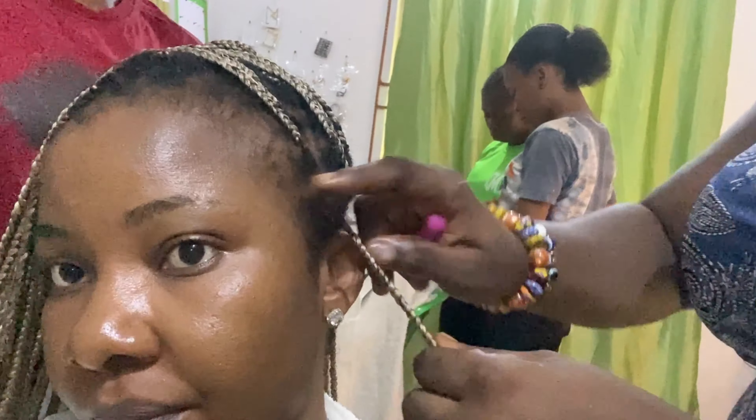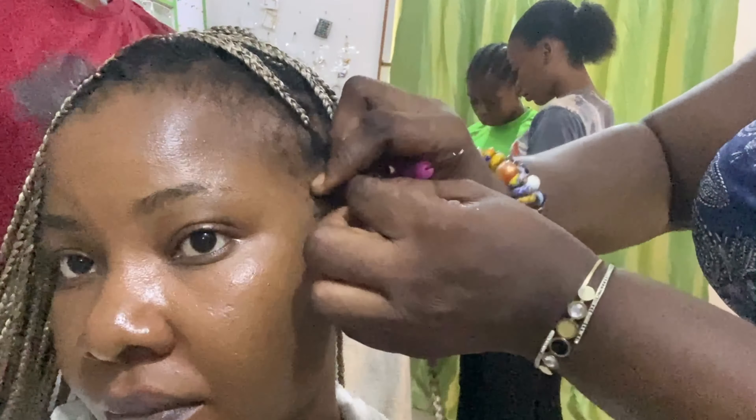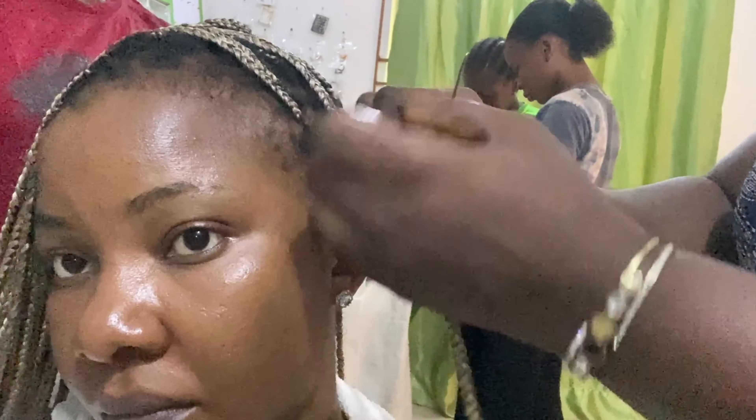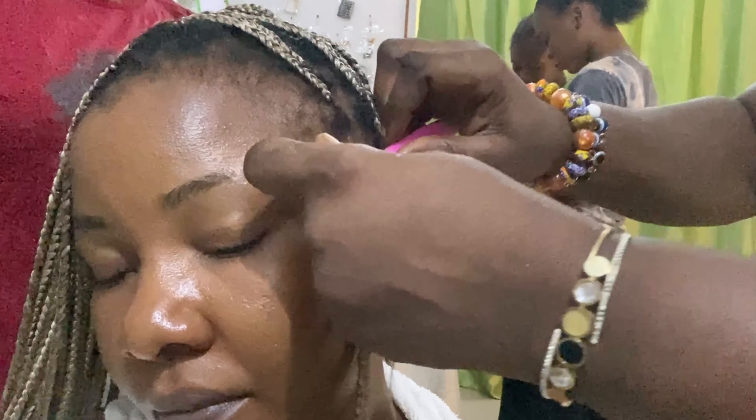Taking some edge control on her finger, she's going to apply that to the loose parts of my braids, and then she's going to twist it — apply edge control, twist it, and make sure it is clean. This just helps the roots of my braids look tighter and nicer.